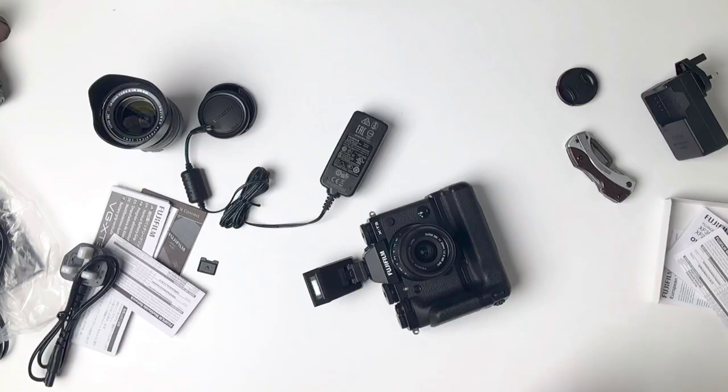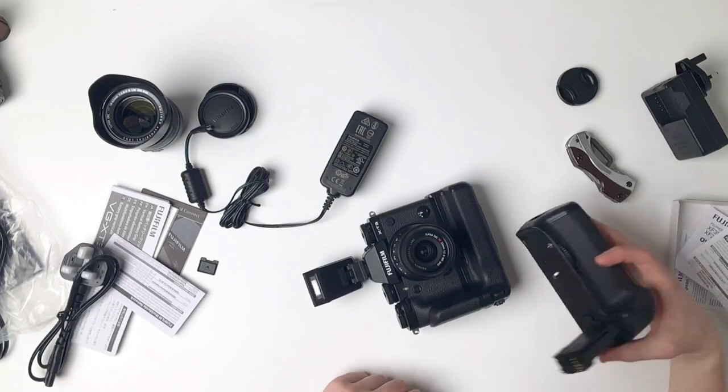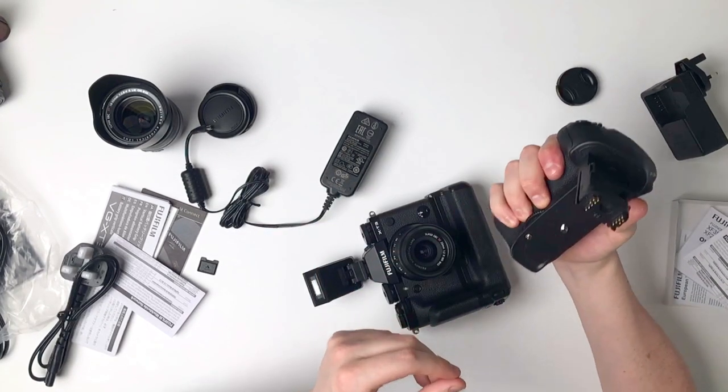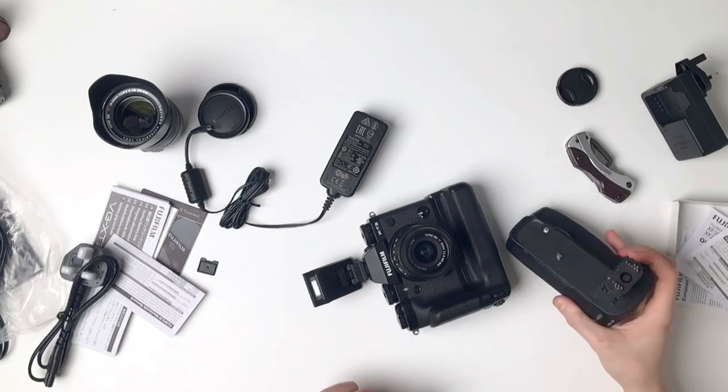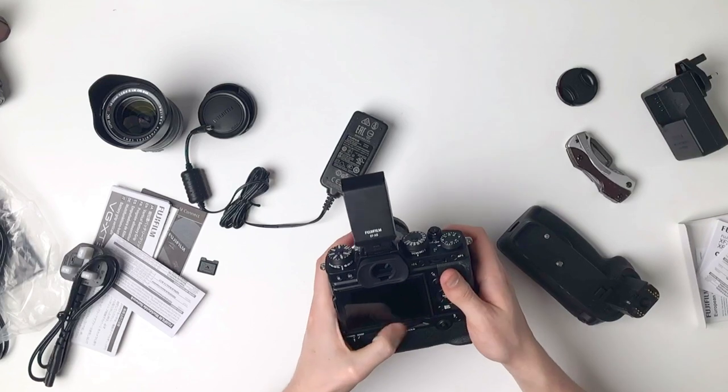It's a heck of a lot lighter than the DSLRs I'm used to shooting with. This lens is a fraction of the weight, and this battery grip is a fraction of the weight. I'll see if I can find my Canon 60D dual battery grip so we can compare them like for like. The grip I used to have — it's huge, you can barely fit your fingers around it.